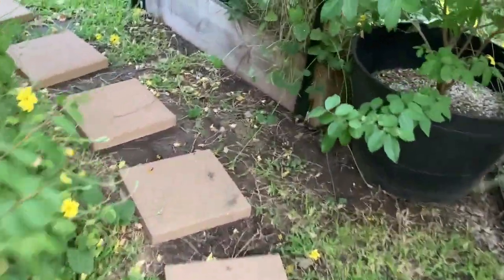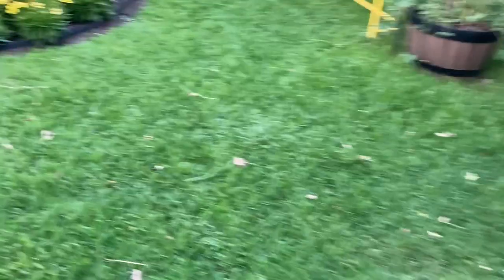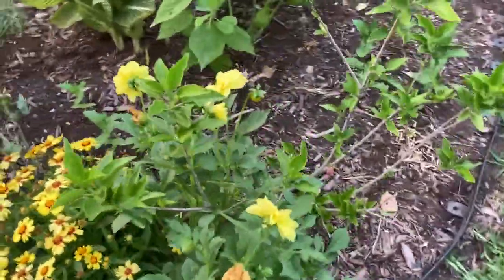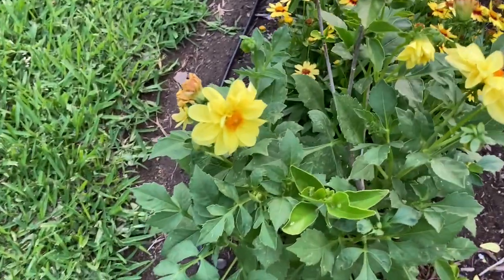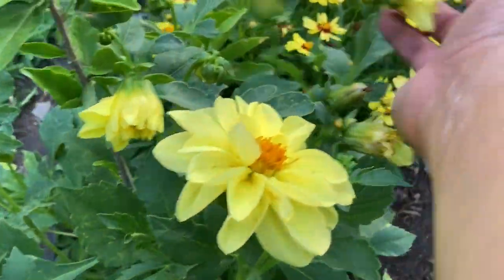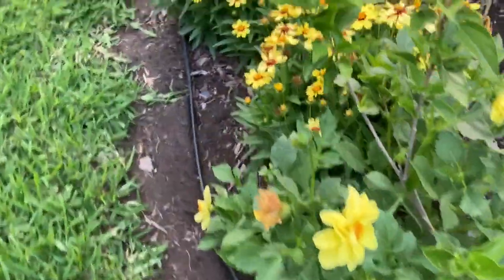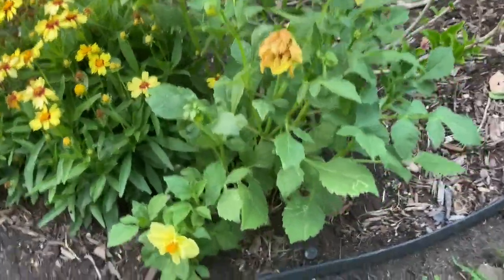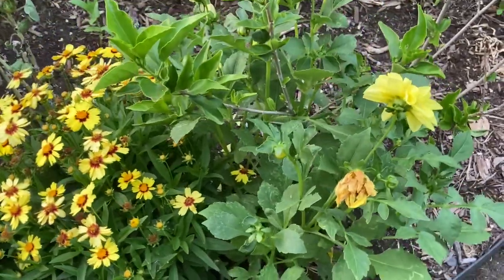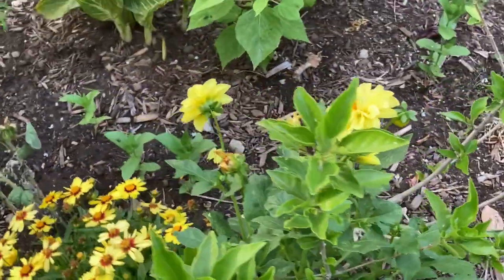Came through here last night and there were possums out here. But these are the dahlias — do you guys see how beautiful those are? Look at these beautiful, beautiful flowers. So I was told when I bought these that they were annuals, and yeah, they're just like regular dahlias and they actually came up again for me. So I replanted them over here — I had them in a pot and I went ahead and put them in the ground.